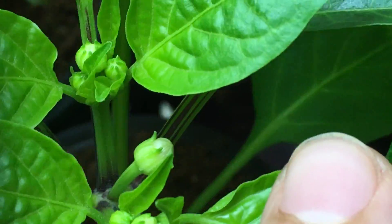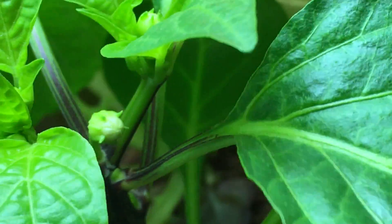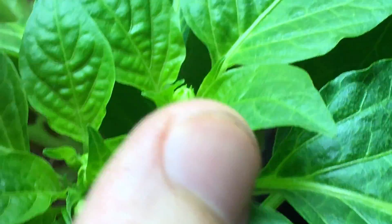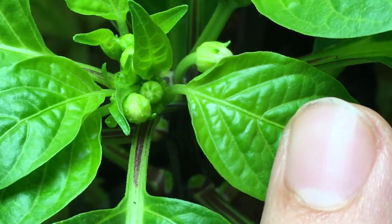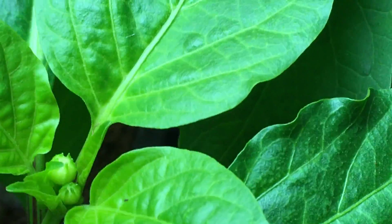Look at that nice one right there that's opening up. You can really see it — right there in the middle. As you can see, I have the Y-shape stem, and if you wanted to clip it you'd cut right there, but I don't want to. I want this plant to grow and finish. There are a ton of buds forming everywhere — look at all those little buds on this side as well.